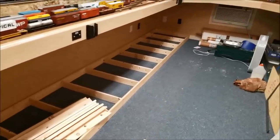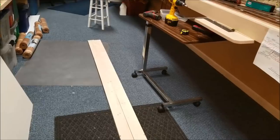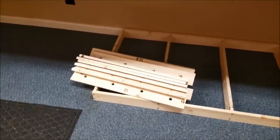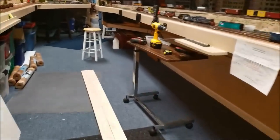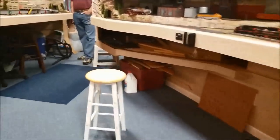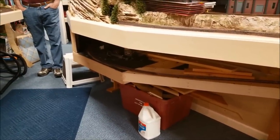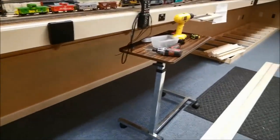That's the first section built. We've marked out the next section — this time the marks are on the outside, which is going to be the front, so we can see them without having to redo them. There are our struts; time to get the second piece put together. What eventually will happen is that this staging yard will be tied into that track right there, which is the reversing loop on the other end of Junction yard, which will give us a place to keep some trains that we run.